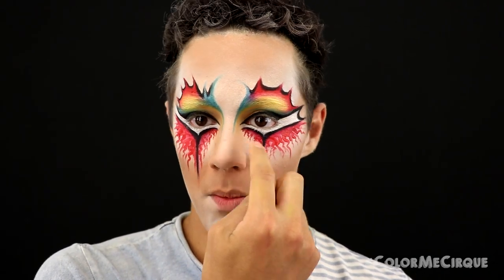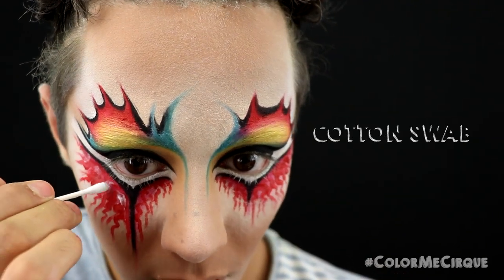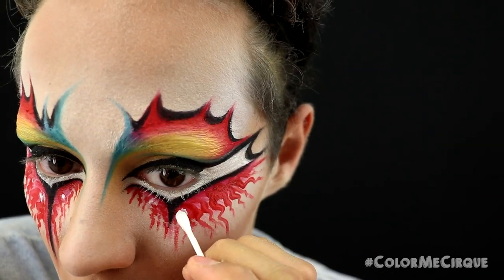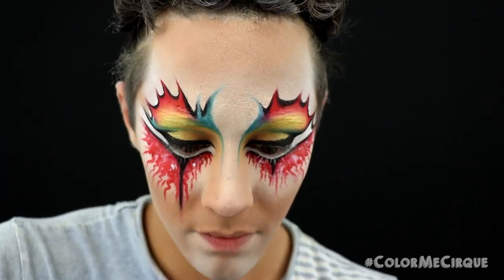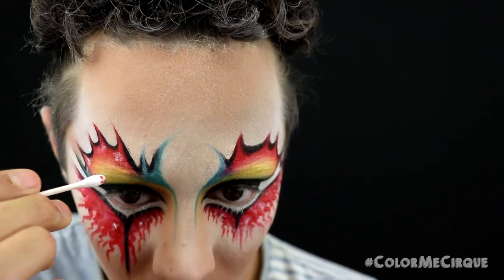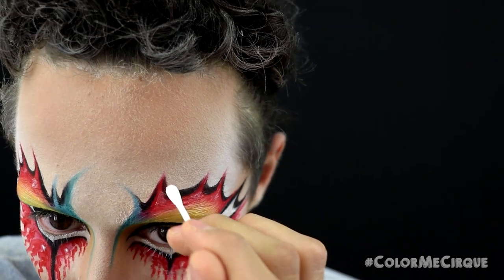For the next step, we are adding some metallic foil around the eyes and all areas where we have red. Using a little cotton swab and the same Pros-Aid glue, create little dots, shapes, and lines in all of the red areas. Before applying the metallic foil on top of the glue, let it set up and dry. For now, move on to the next step, which is defining the lips.